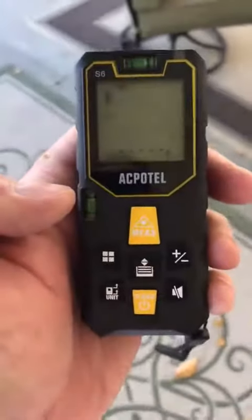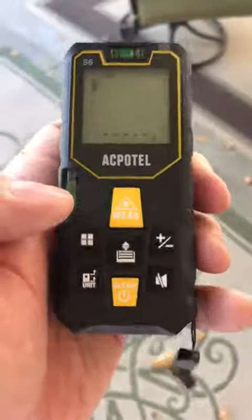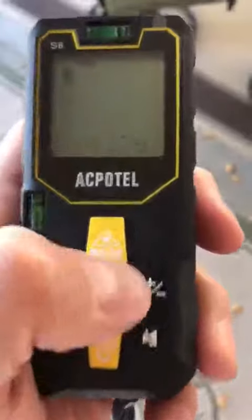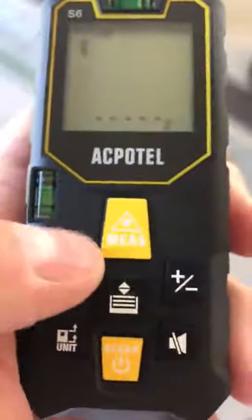Guys, I have an OkPoTool distance measuring tool here, and I'm going to check the distance from here to my shed. I'll click — it's on feet right now — I'm going to click measure.